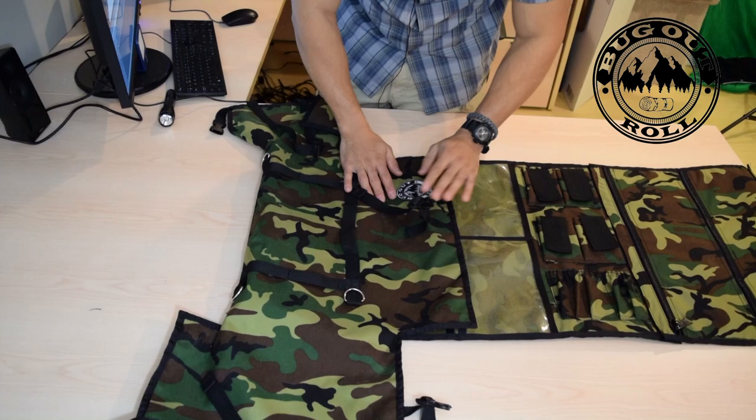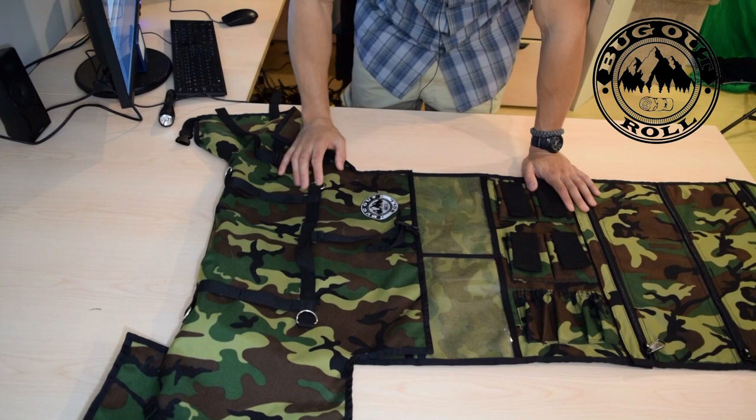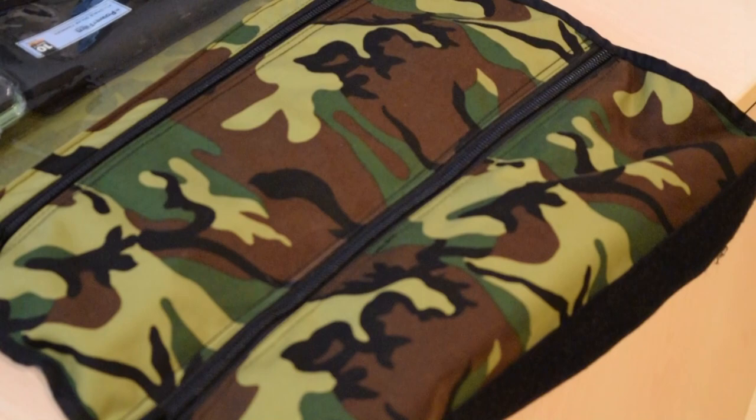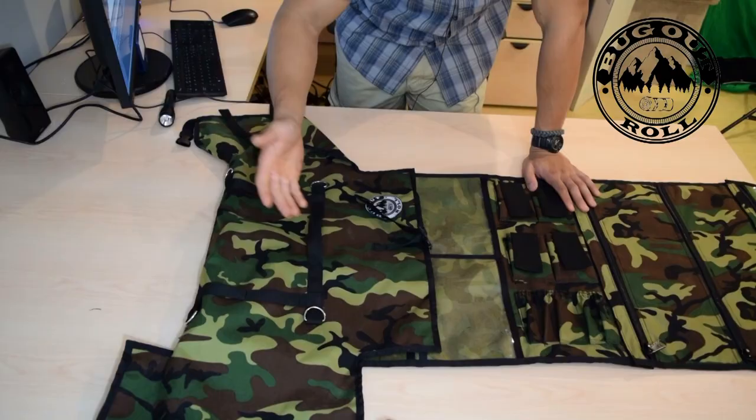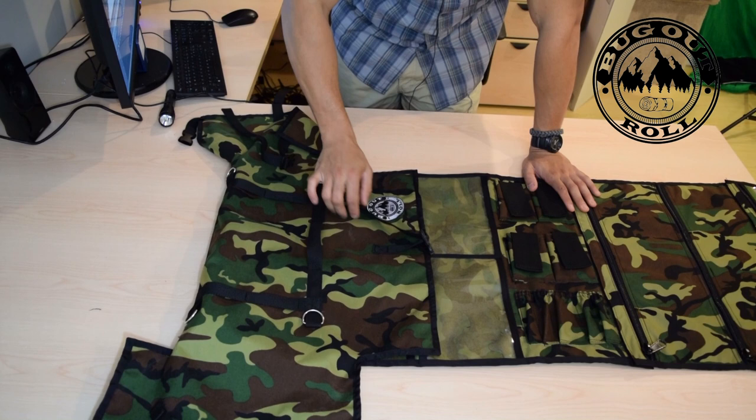When you wrap it all up, the logo will marginally stick out — it's actually a really nice embroidered logo. You do have a handle on it now, which is good. We're probably going to reinforce that stitching a bit more, but they've gone back and forth there a few times, so it's definitely going to be secure enough to hold. You still have your four D rings, and everything has just been reinforced upon reinforced.